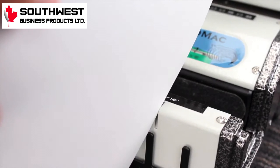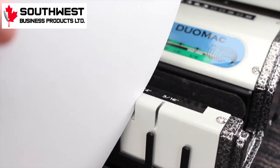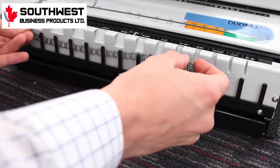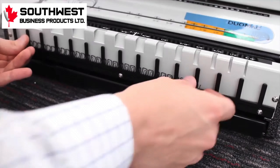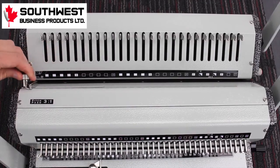To start using the machine, take your book pages and measure them in the front slots. The ones it fits in first is the size of wire you should use. Then place your wire binding in the holder below. Adjust the knob on the left to the correct size paper and make sure you're using the correct pitch size.